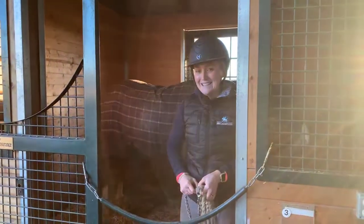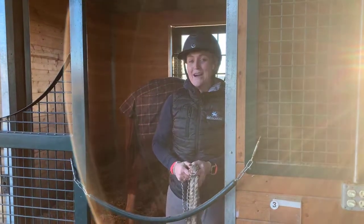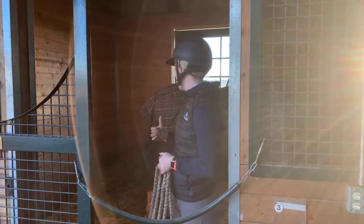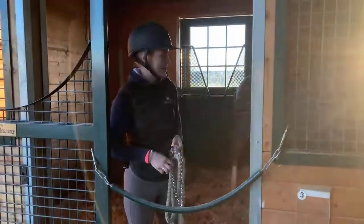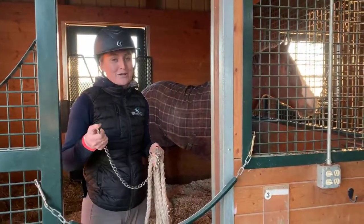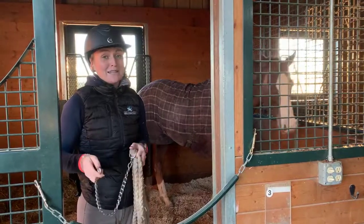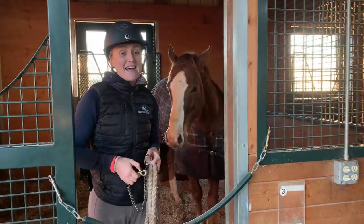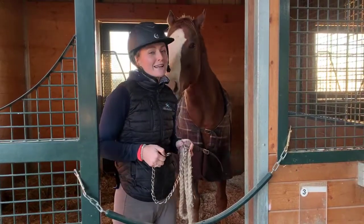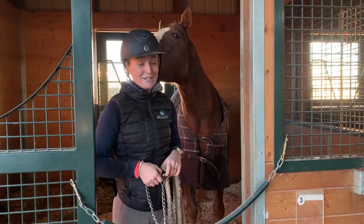Hello everyone! This is Leandra from New Vocations Racehorse Adoption Program's Lexington facility, and with me here today is London House. For our Trainer Tip Tuesday, we wanted to show you something that can come in great handy when you are in the most desperate of need — and that is learning how to make a makeshift halter that might get you from wherever you are to wherever you need to go.